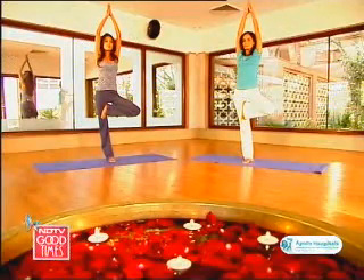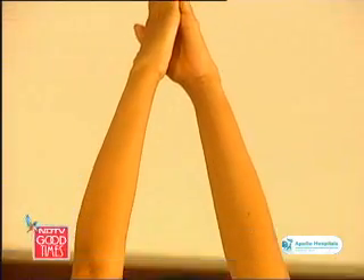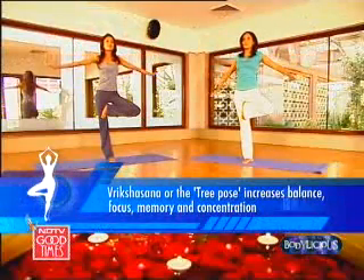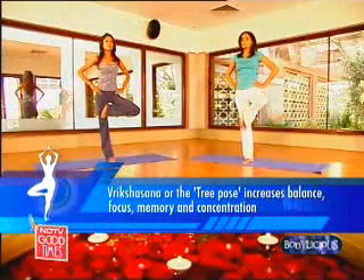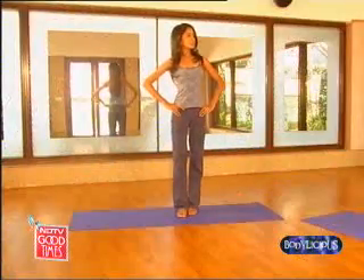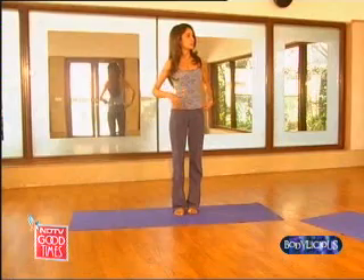Palms facing upward now. Join your hands together and feel the balance of your posture. And very slowly now take your arms down. It requires a lot of balance even to come back from a balancing posture. And slowly bring your leg down.